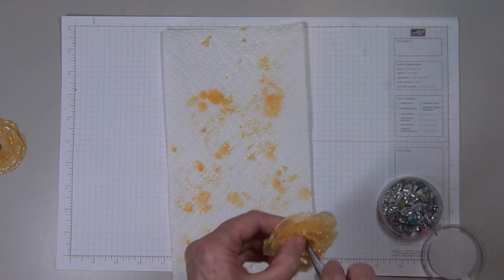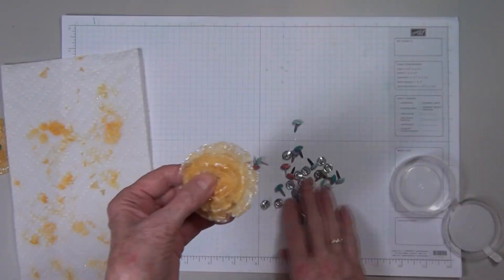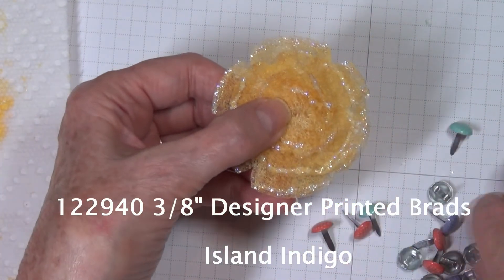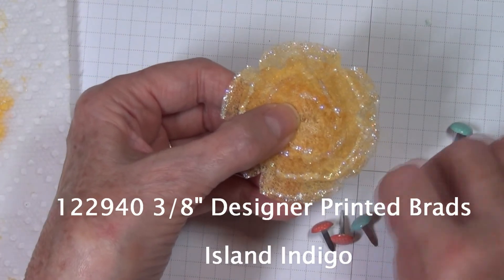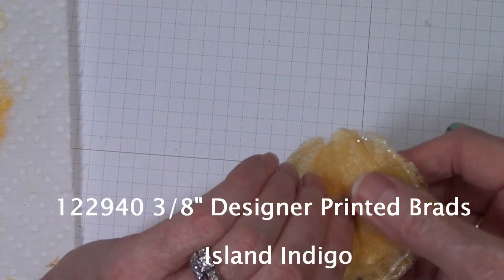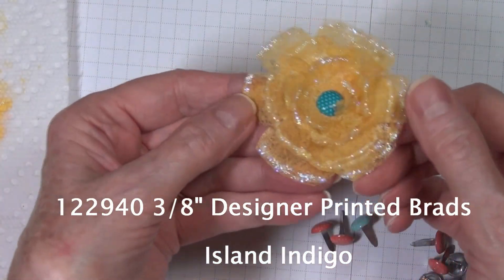Look at these brads — these are the three-eighths inch designer printed brads, and I chose to go with the Island Indigo, which looks so pretty with the Daffodil Delight. Now what we need to do is make a card with this — isn't that beautiful? I look forward to your comments, thank you so much.